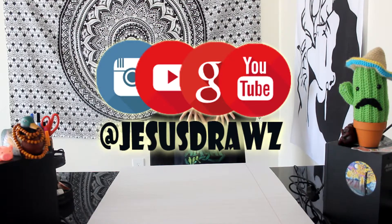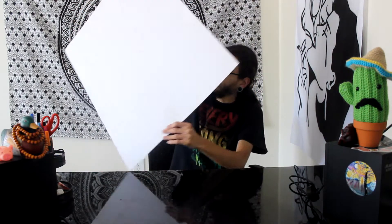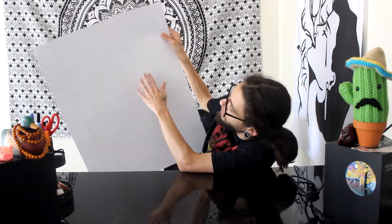What up guys and welcome back to Jesus Draws, I'm Jesus. Today's video, as you can see by this giant paper, we are going to be drawing on this giant paper. I got this at Michael's — they had these giant poster boards and it kind of looks like notebook paper, which I thought was pretty cool. I actually got some cool ideas for this, so I'm going to draw a giant doodle on this paper. I'm actually going to start off with a quick pencil sketch real quick.